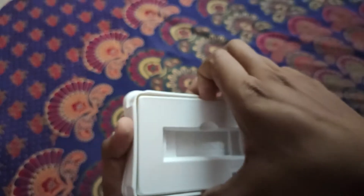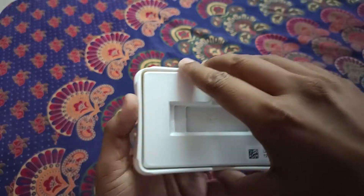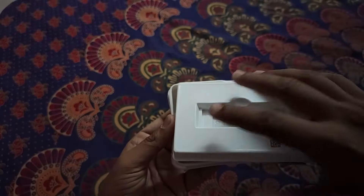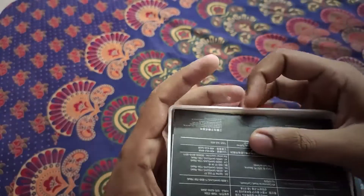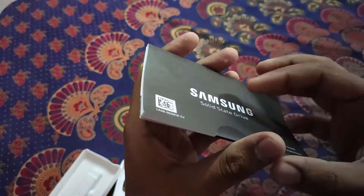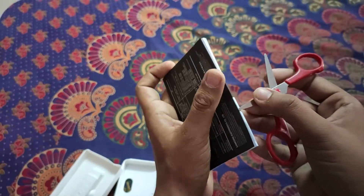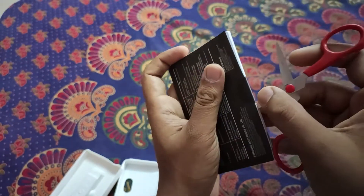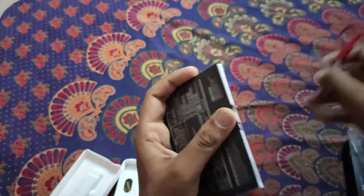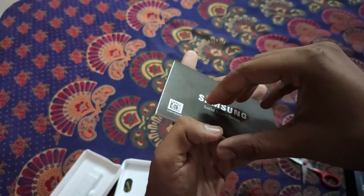Let's check out what is inside this box. For those who have a hard time opening it, there is a hole at the back side of the box from where you can push it out. On the back side we have a booklet which should contain the warranty statement. There is a lot of information written in it about this SSD.